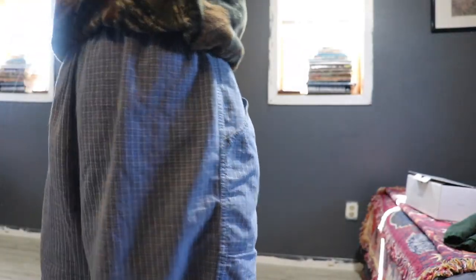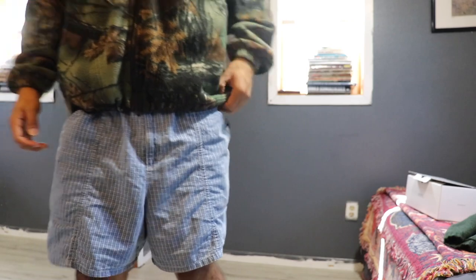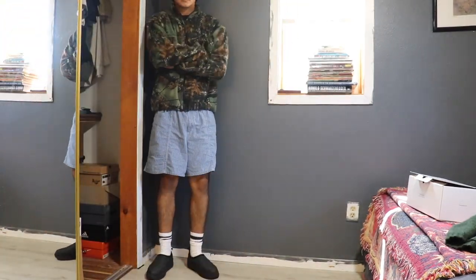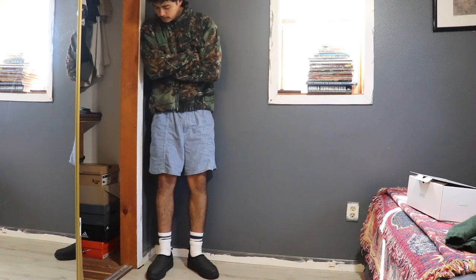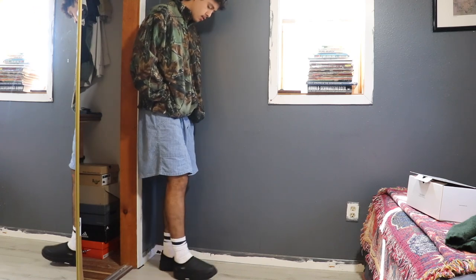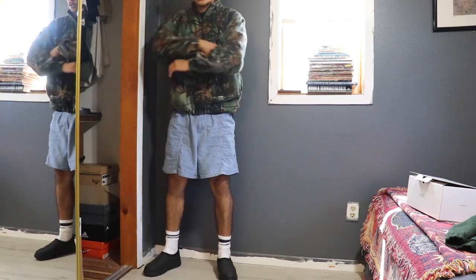For my last and final outfit, I need you guys to take it easy and not make fun of me — this is just a casual throw-on outfit as if I were going to run to the store. Just a nice vintage zip-up on top, Cherokee shorts at the bottom, and some striped socks along with the Suicoke loafers. Let me know what was your favorite outfit down in the comment section.